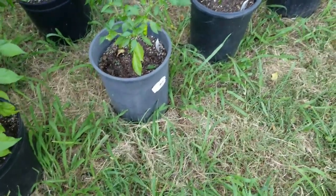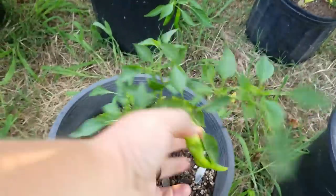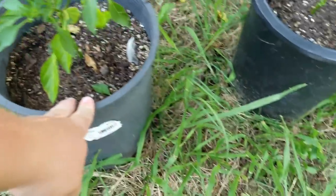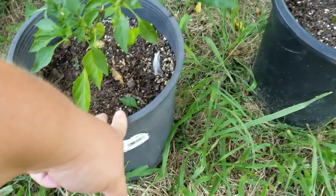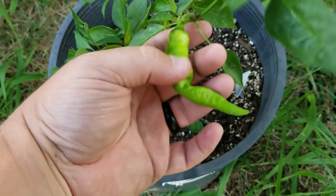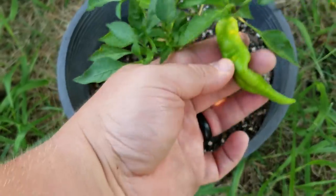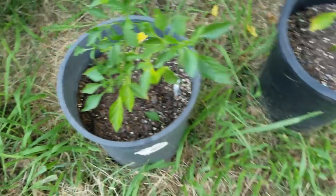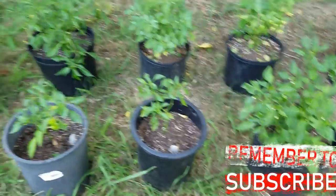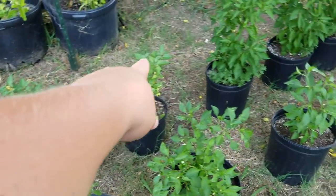Moving on — I believe this is either a sweet cayenne or a large red cayenne; I'm not real sure because I lost the label on a couple of these. This next one here — these ones over here and that whole first row are actually the ones I planted first.